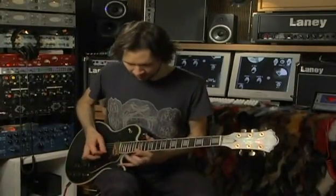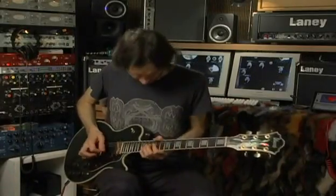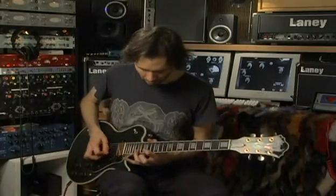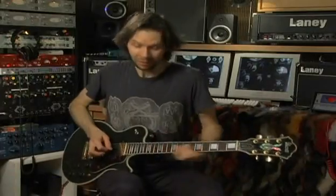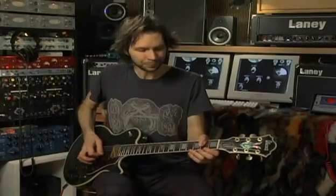I worked that out beforehand — these weren't improvised. That gets me right on the beat. The next one is straight tremolo picking, where I pick one note really fast and just slowly move the note up with my left hand.